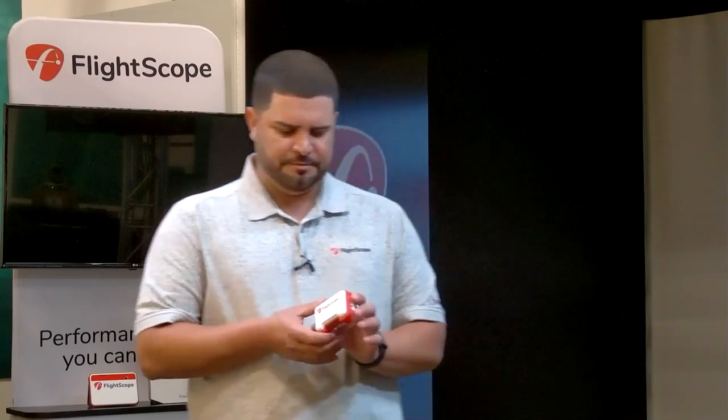Hey guys, thank you for joining me. My name is Alex Trujillo, I'm the senior sales manager for FlightScope. Today I want to take you through the FlightScope Mevo. This has been really impactful the last few years — we launched it about two years ago and it's been very popular. This is a tracking radar, and it gives you eight data parameters, connecting to your phone or iPad via the FS Mevo golf app.